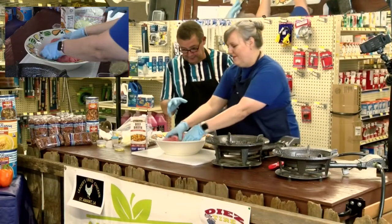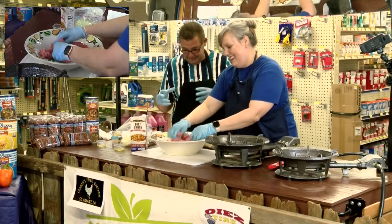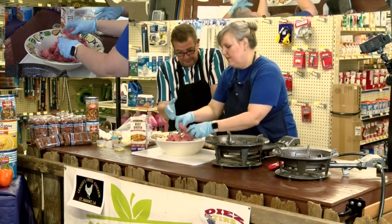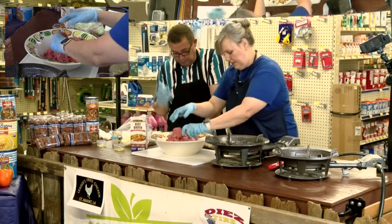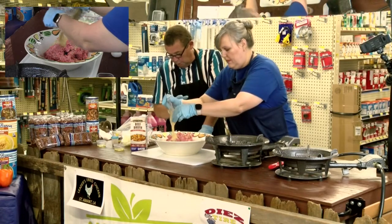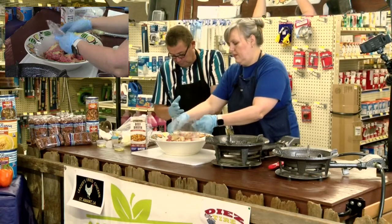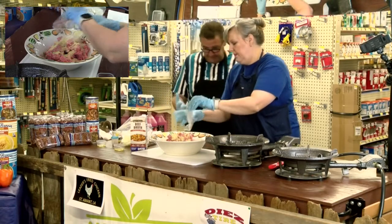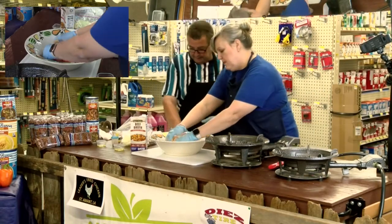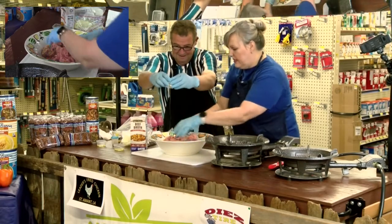We've got something really good today. This is a cool recipe that I've been doing — I dirty up all the dishes in the house when I'm making it, but it's quicker the way I do it. We're starting with three pounds of ground meat, then putting in two-thirds a cup of breadcrumbs, two eggs, one tablespoon of Cajun seasoning, and one tablespoon of Worcestershire. That's seasoning up the meat.